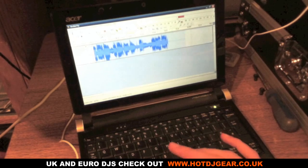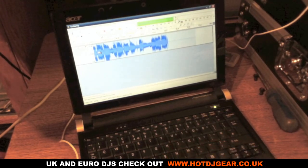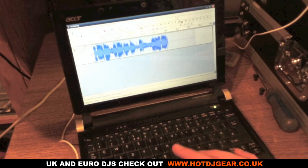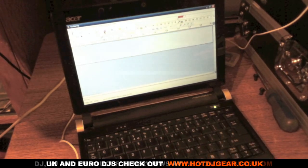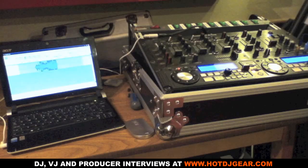That looks pretty good. We can now stop that recording. We've successfully recorded and set up the volume levels. Now you can get ready to mix — press record and away you go. Very simple. That's a really easy way for you to be able to record your mix.